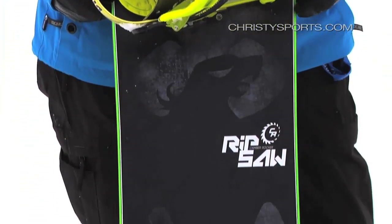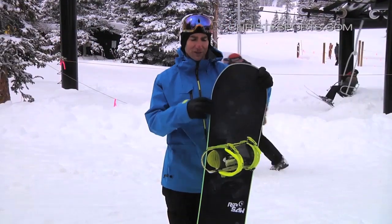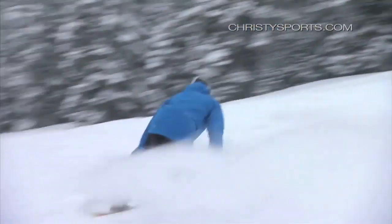It has a rocker between the feet, then camber tip and tail. What makes this board really unique is it has a little bit more aggressive camber profile underneath your feet, so it bites a little bit hard. It's not for the faint of heart — it's not for the beginner rider. It's more suited to a high-end intermediate to an advanced rider.